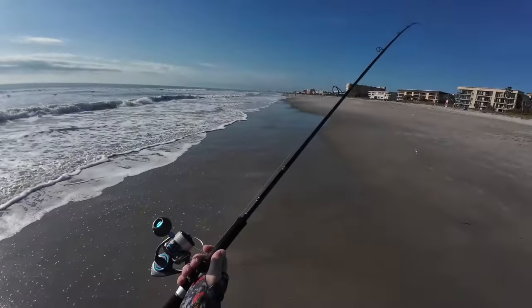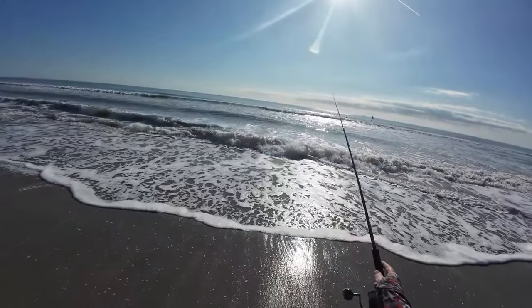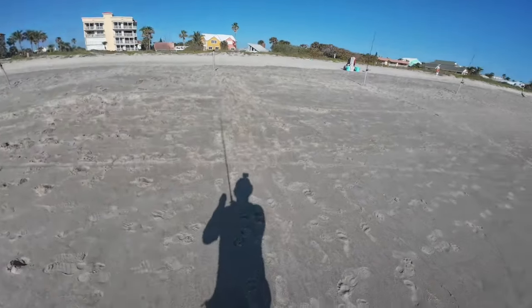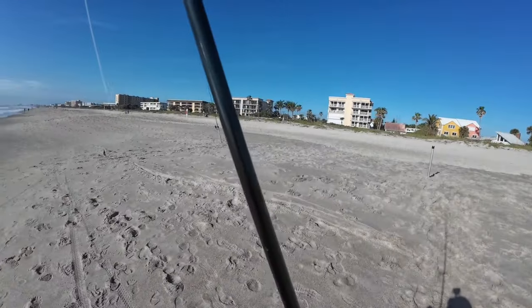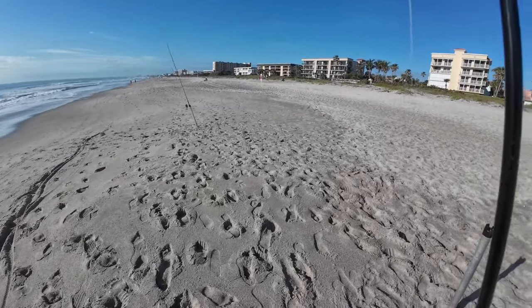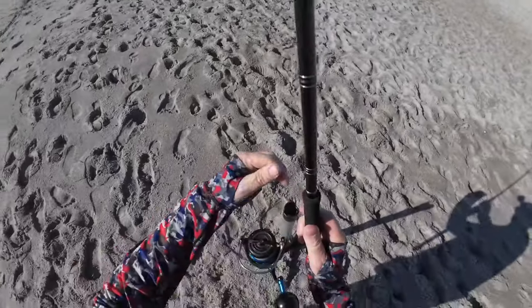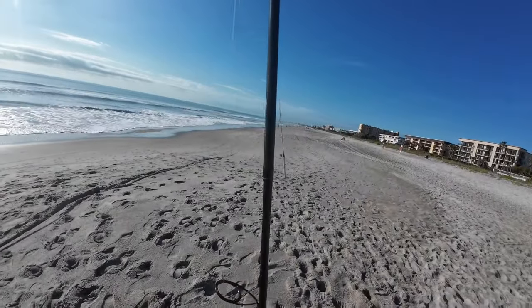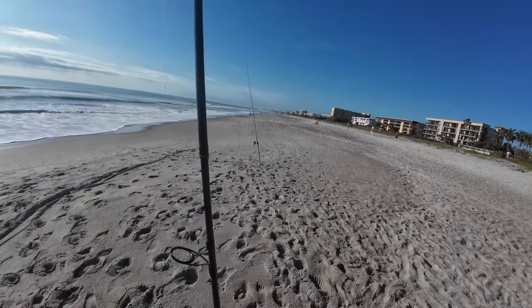You see how much the tide's gone out since I set up. I set up in the water when I got here and it has dropped a bunch. But again, they seem to bite mid to low tide, and that just proved itself true again.